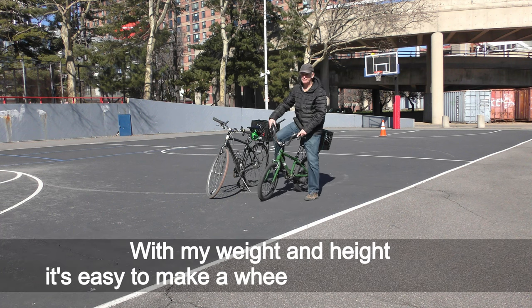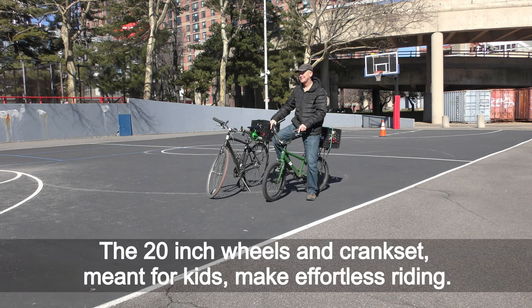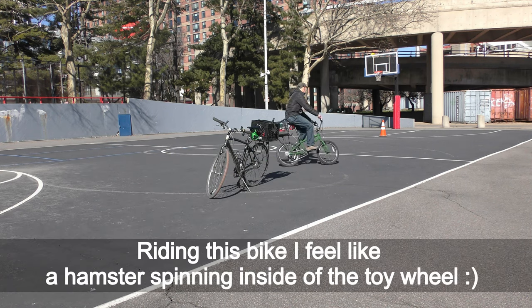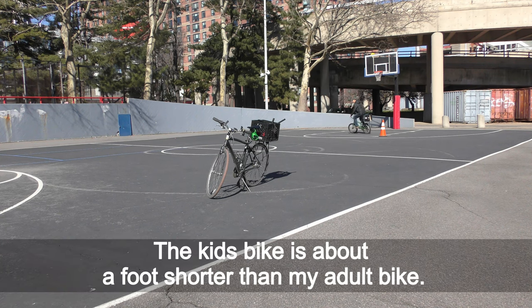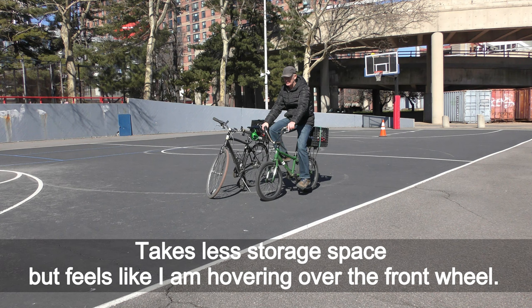Leaning forward seems best for more even weight distribution. With my weight and height, it is easy to do a wheelie right on the spot. The 20-inch wheels and crankset, meant for kids, make for effortless riding. Riding this bike I feel like a hamster spinning inside a toy wheel. The kids bike is about a foot shorter than my adult bike — takes less storage space but feels like I am hovering over the front wheel.